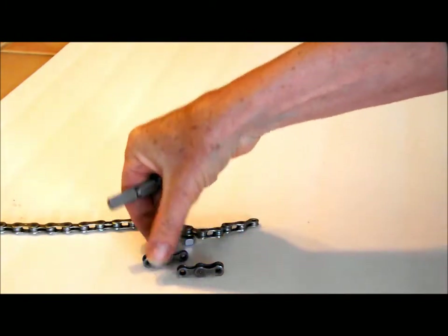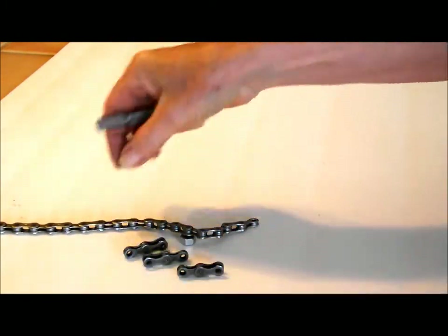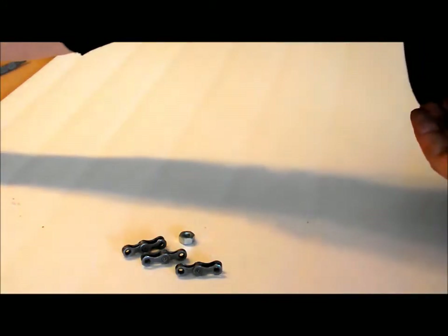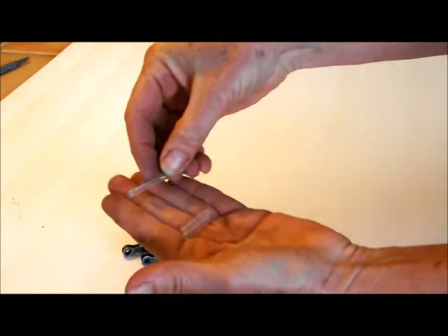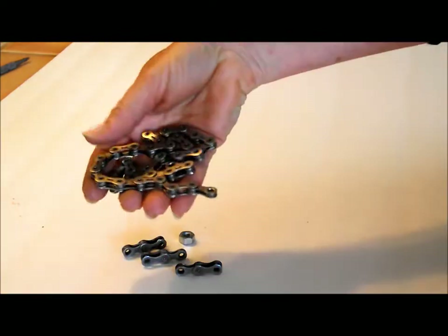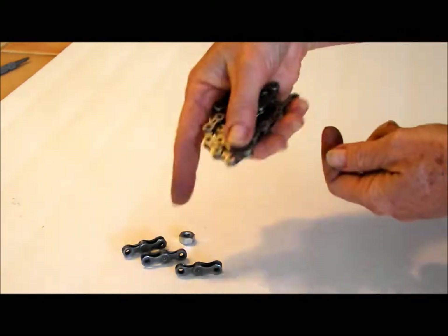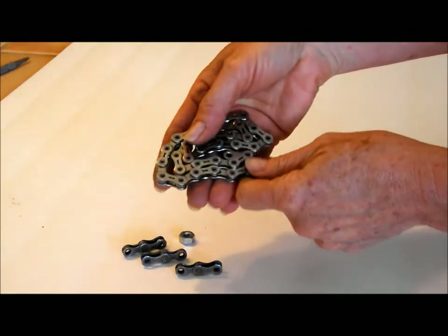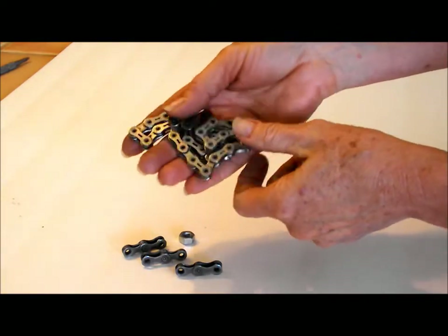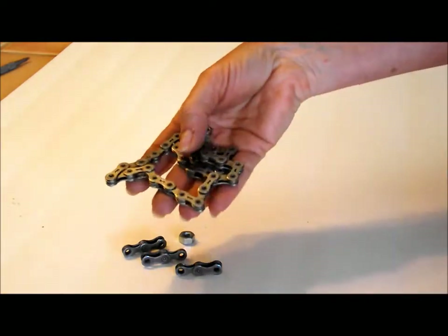Okay, so you have a bunch of sections like this. Then you're going to want to take the tubes and cut them. My hands are filthy from the bicycle chain by the way. I cleaned one of my chains with carburetor cleaner and it stinks to high heaven — I cannot get the smell out. I would just clean it with dish soap.